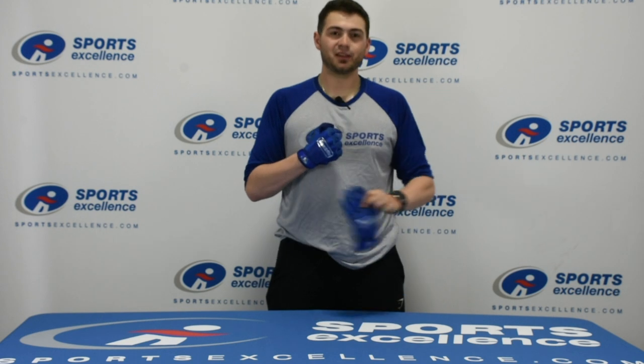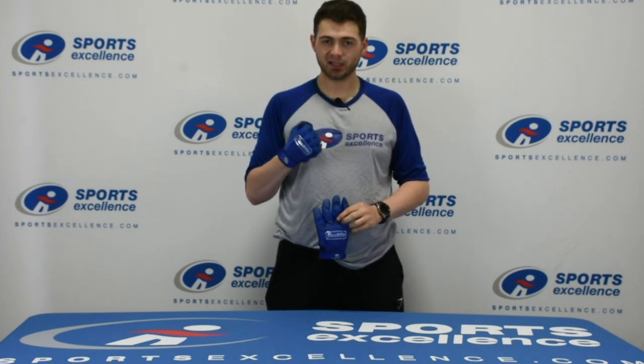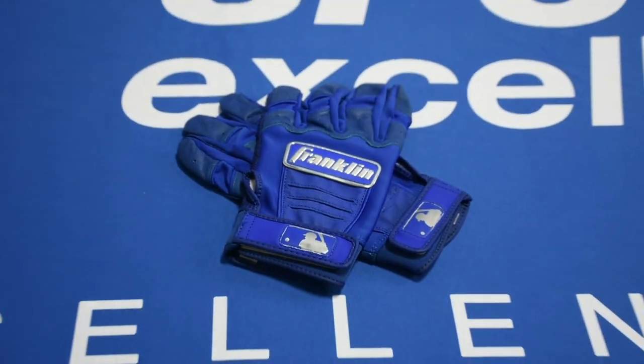Hey everyone, Mason with Sports Excellence here again today. We're going to talk about Franklin's CFX Pro Batting Gloves. These are the number one gloves used in the MLB, amazingly comfortable.